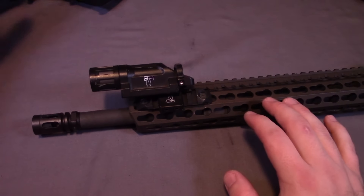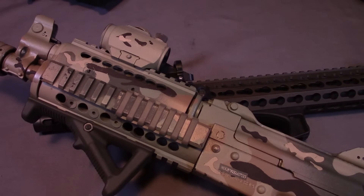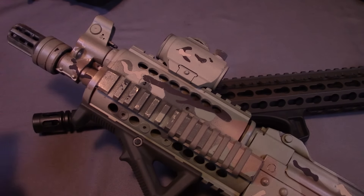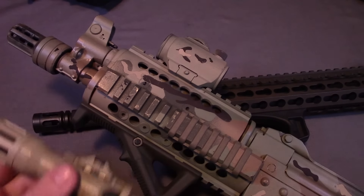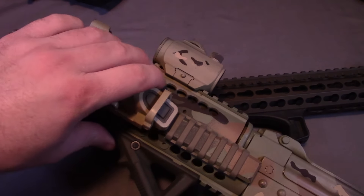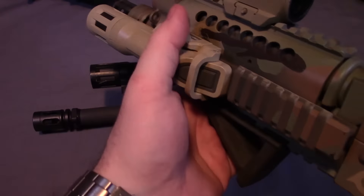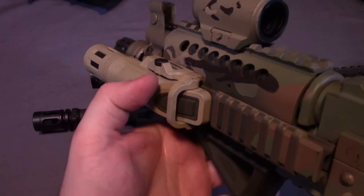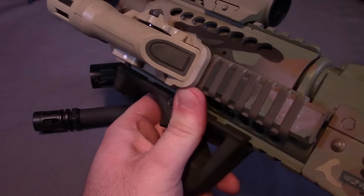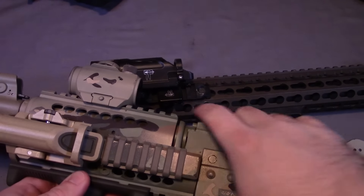To demonstrate some other mounting options, I have a couple other firearms here that I've mounted WMLs to. This is my M92 PAP from Sentry — I've typically used the WMLX on this one. As you can see, I have the rail covers up to a certain point, which allows me to snap on this light and cinch it down. In this position it's in a similar area, but I don't necessarily have the same ergonomics of having it at 45 — it's right at 90, but I can still get on it and actuate it.